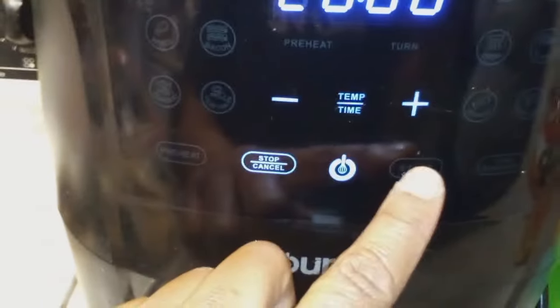I've got it set to 20 minutes — about 10 minutes on each side. You may have to do it a little longer than that.